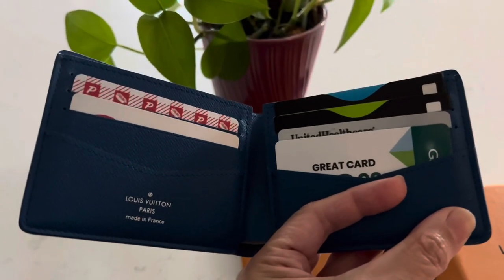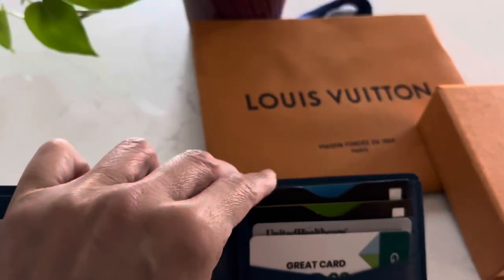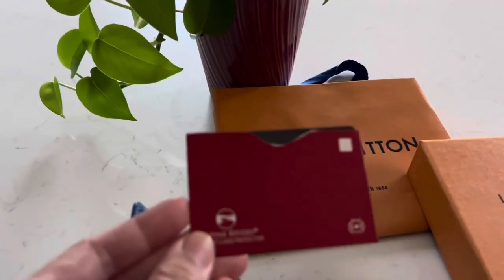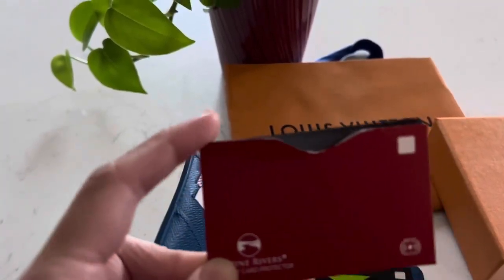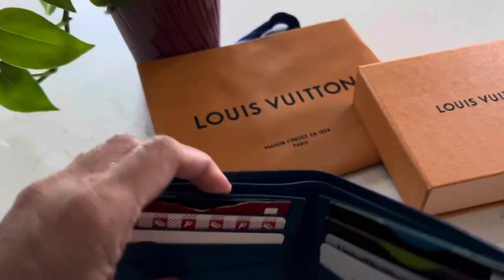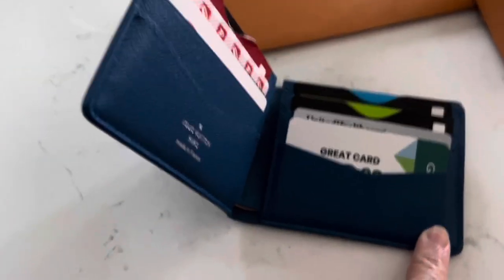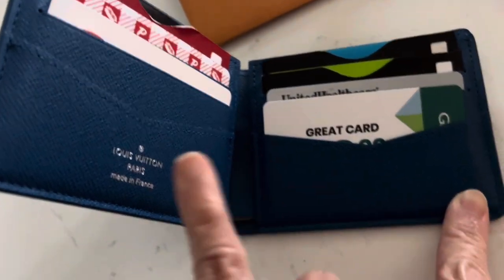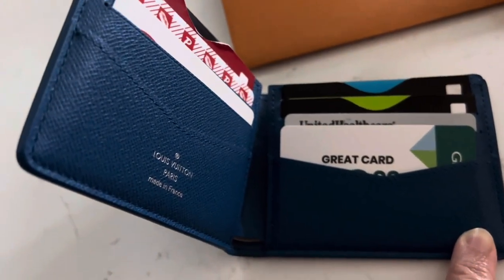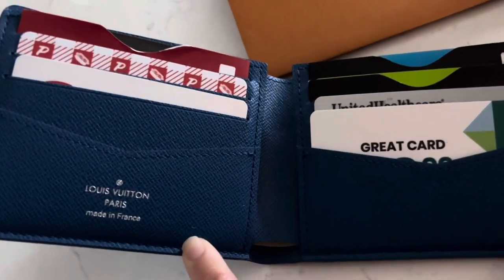This wallet is really nice. My husband likes to use RFID inserts for protection, and they do fit — you can put your credit card in with the insert and it fits just fine. Also, you can put your initials in here — I'm covering this with my finger because it has my husband's initials. You get to pick the color, and it's free — complimentary — to put your initials inside the wallet.